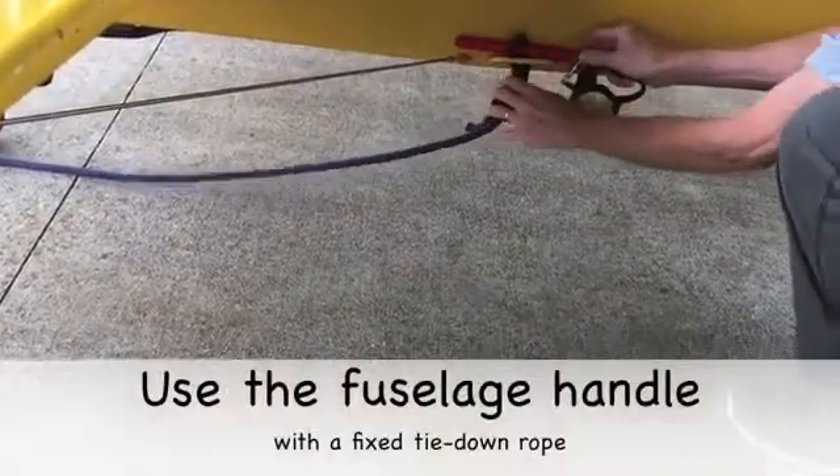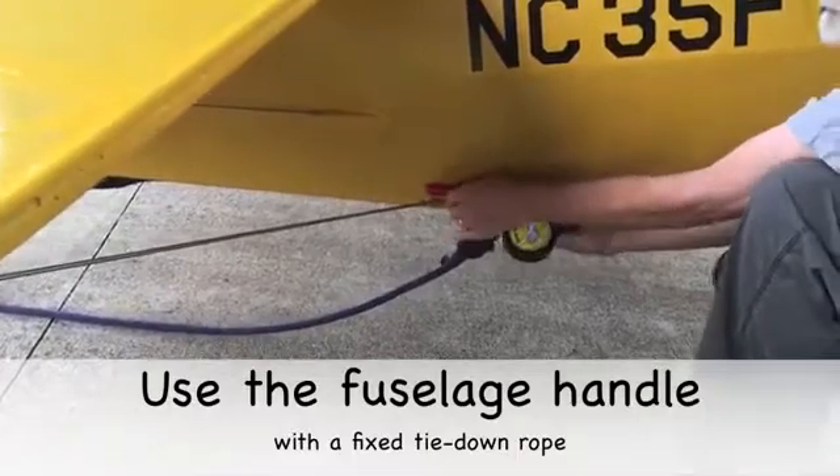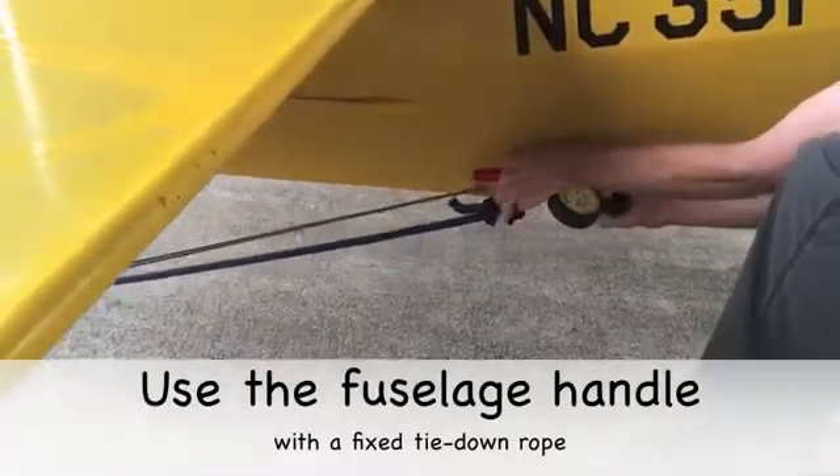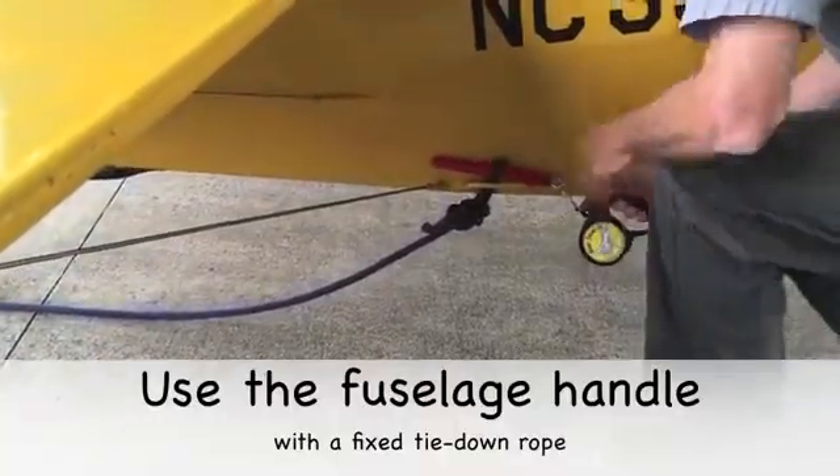The fuselage handle on many tail draggers makes an ideal release point. Tie a loop in the tie down rope, feed it through the handle, and insert the pin. Extend the handle to the cockpit, ready to pull the pin once you are safely in the cockpit after starting the engine.